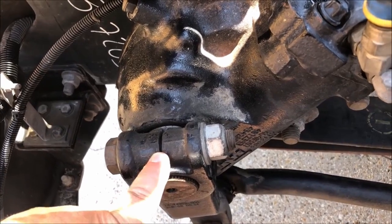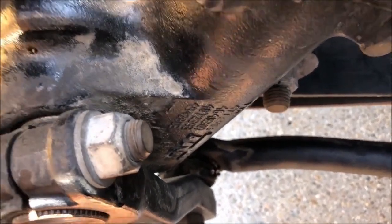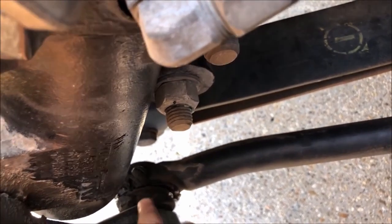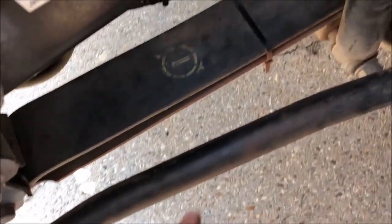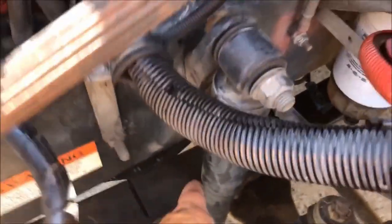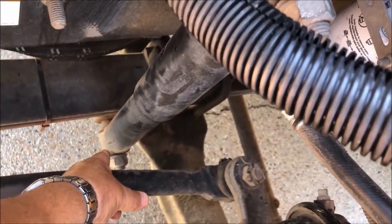Right here is the pitman arm. It is securely attached with the castle nut and cotter key. Also attached to the pitman arm is the steering linkage. The bushings are in good condition, not excessively worn, not bent or broken. And also the steering column here is straight, not bent or broken, and securely attached. We have our shock absorber right here — securely mounted, bushings are in good condition, mounts at the bottom are securely attached.